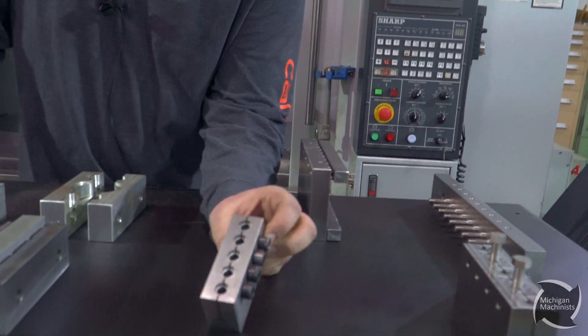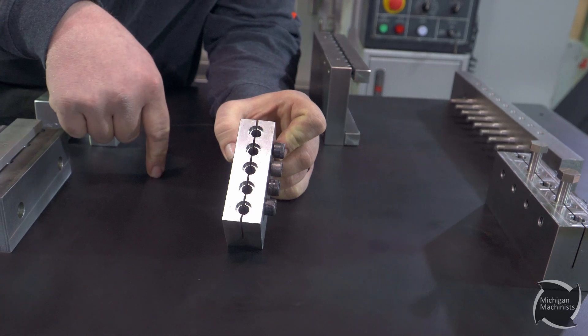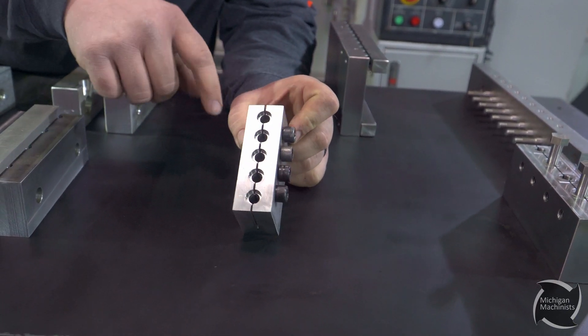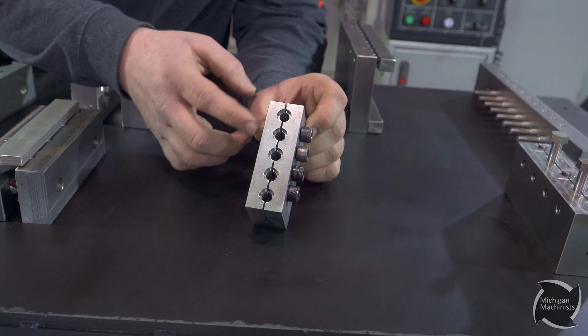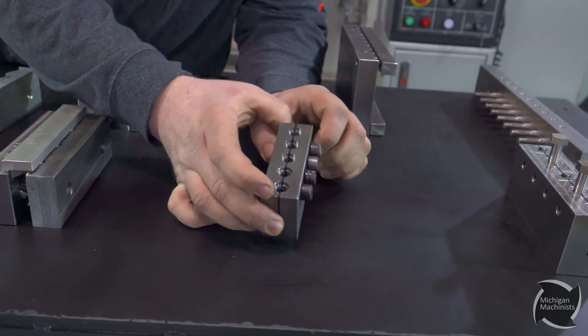Here's another round part fixture. Basically it's going to hold five parts there. There's a little step down in there — this is for a specific part. There's a slot through this whole thing, it's wire EDM. And then you've got bolts here, drilled and tapped in the other side. Obviously you bolt that in and it's going to clamp on those parts, and you just hold this in your vise.